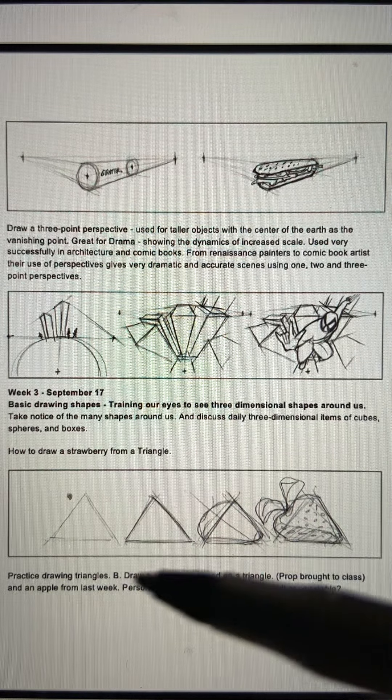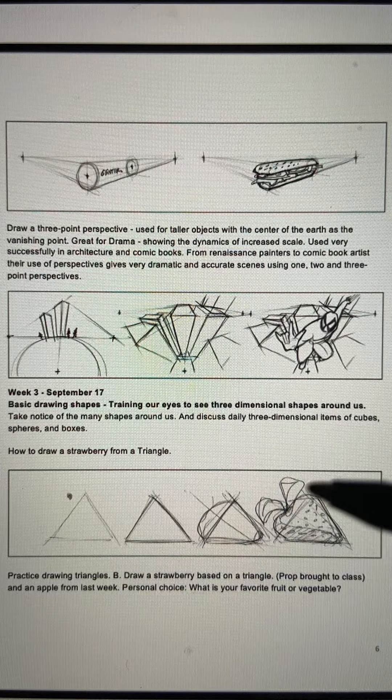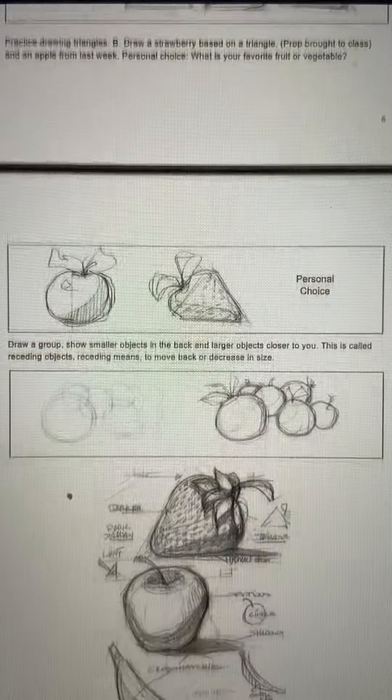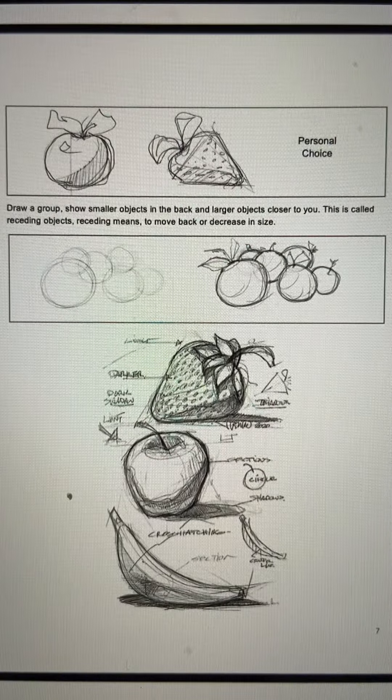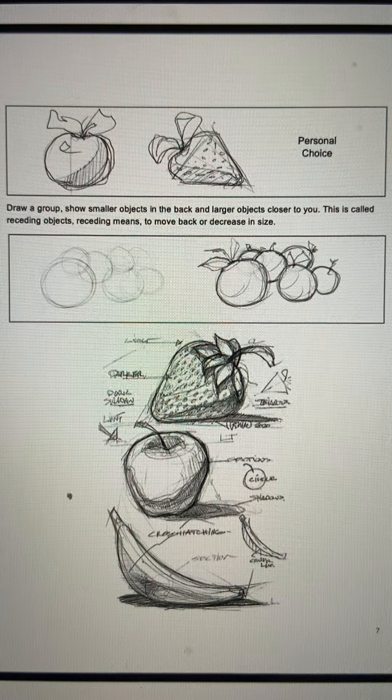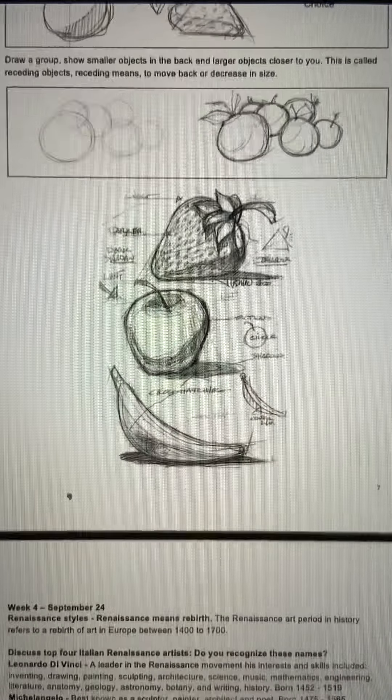The idea of how something as simple as a strawberry can be started with a simple triangle. Here's also the exploration of fruit — I love to draw fruit. They become still lifes. This is one of my sketches from my sketchbook.